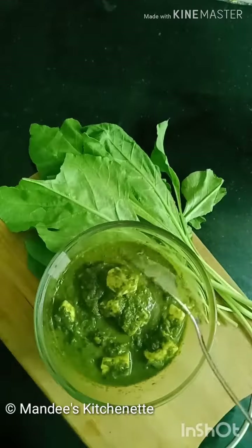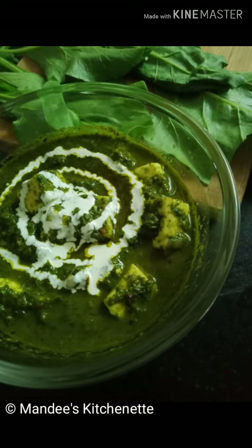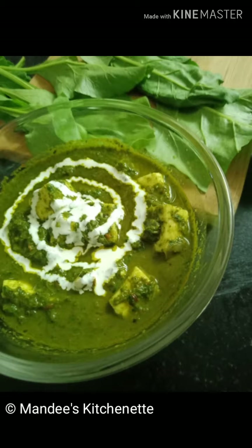Serve it hot with rice or roti of your choice. Try this recipe at home and let me know your comments. Please follow, like and share Mandy's Kitchenette. See you in my next vlog — thank you for watching, bye!